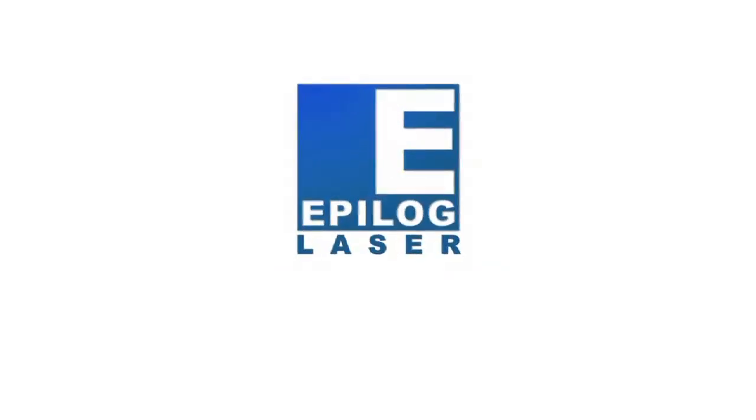Thank you for visiting Epilog Laser at IMTS 2012. If you'd like to learn a little bit more about our products and to receive literature, schedule a demonstration, please visit our website at epiloglaser.com.